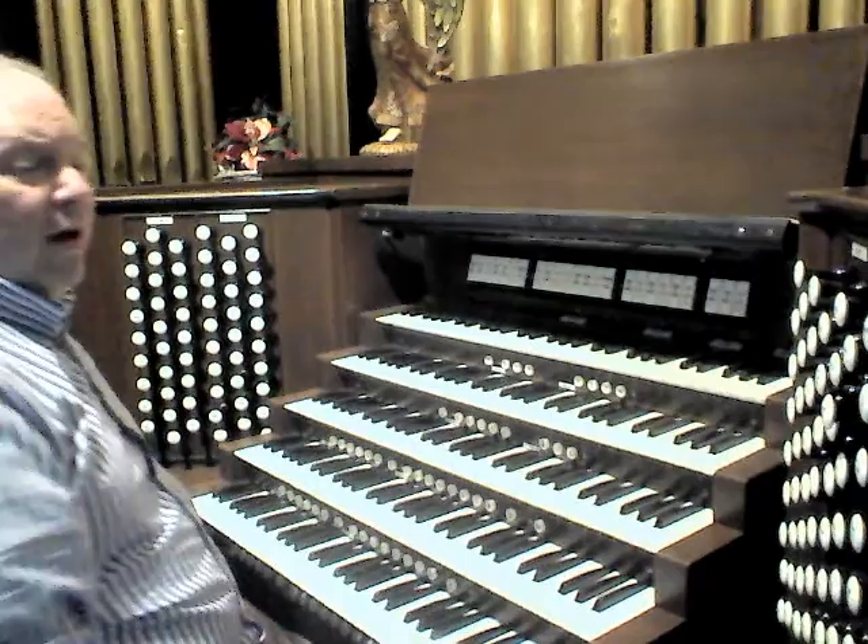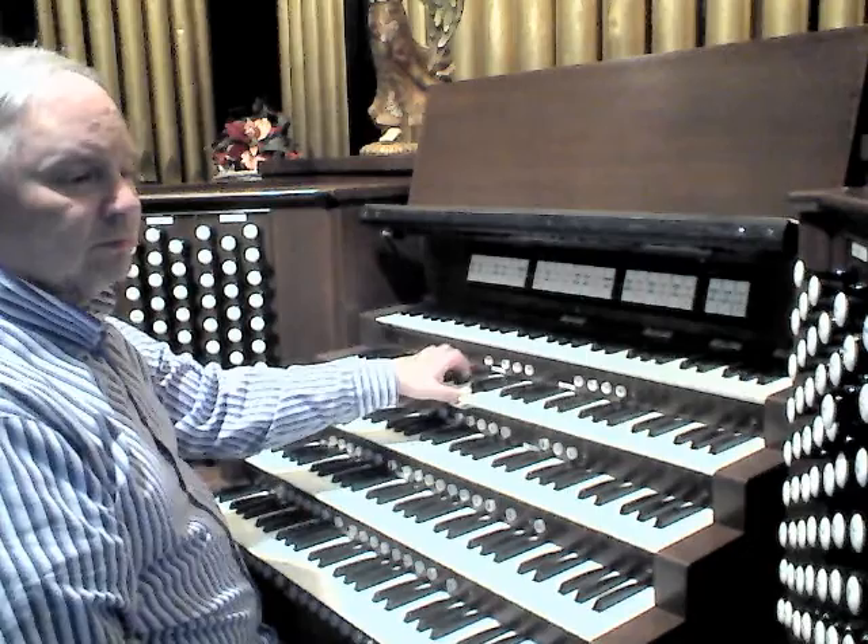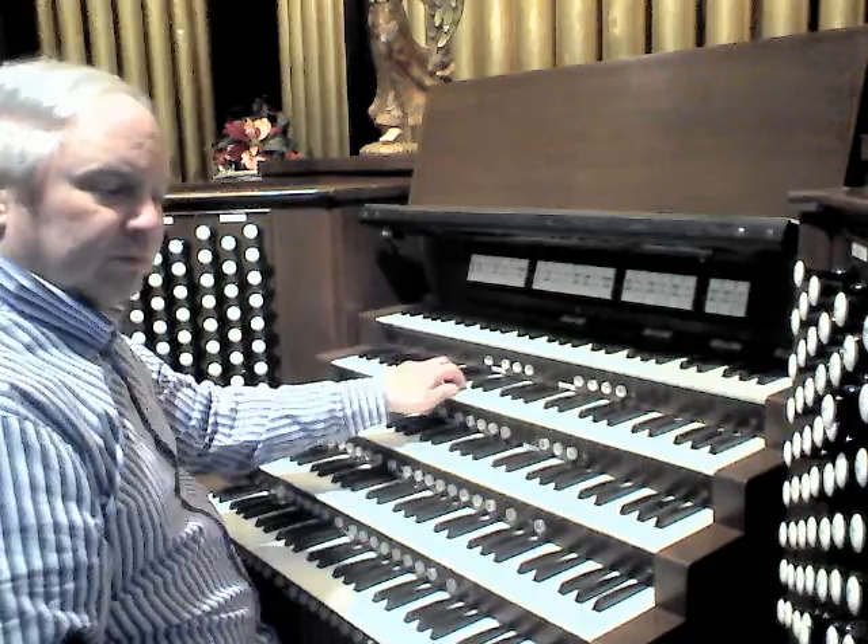This division also features a lovely Roosevelt Clarinet, which blends well with the 4-foot Doppelflöte and tremolo.